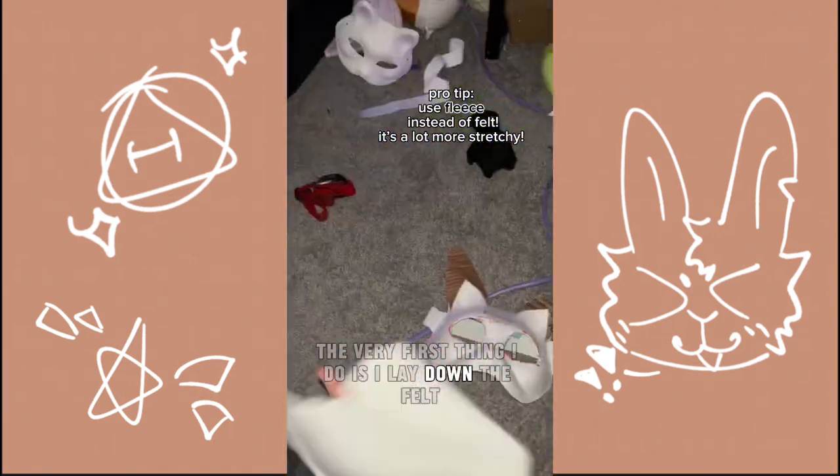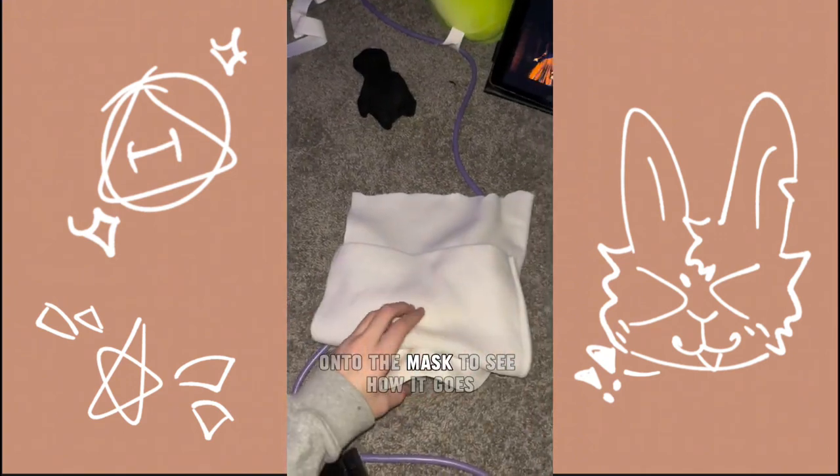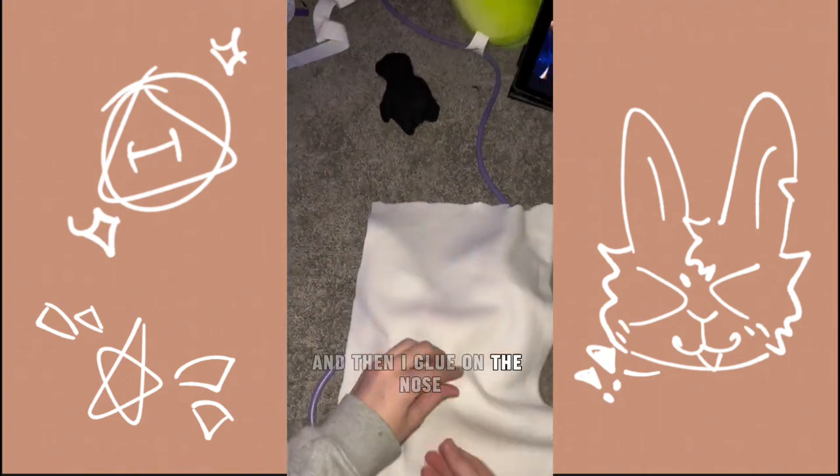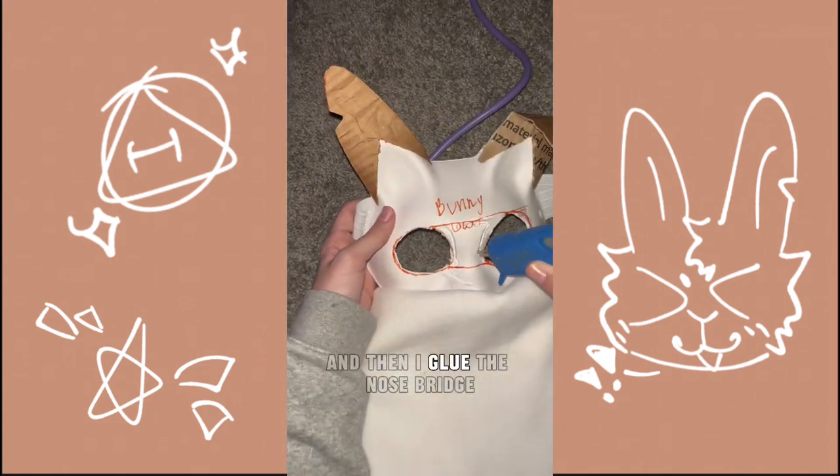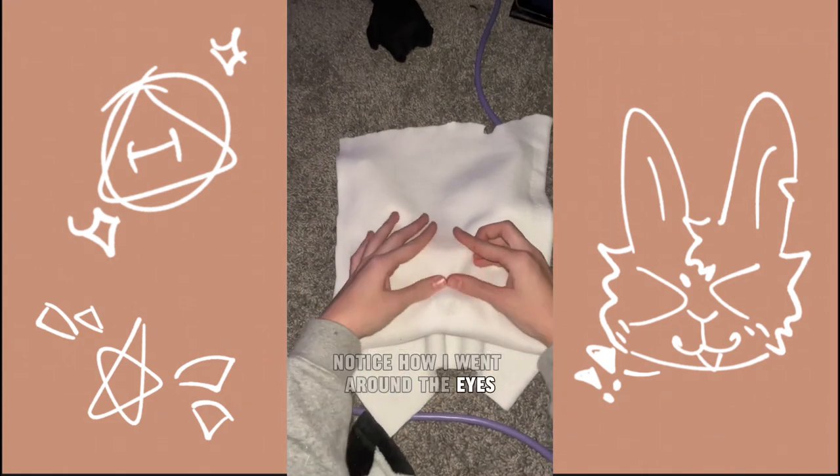The very first thing I do is I lay down the felt on the mask, see how it goes, and then I lay on the nose. And then I glue the nose bridge. Notice how I went around the eyes.